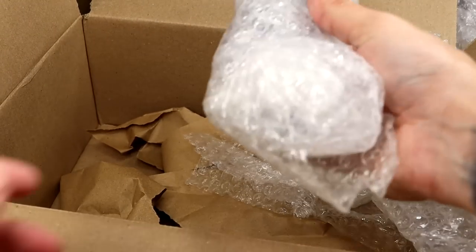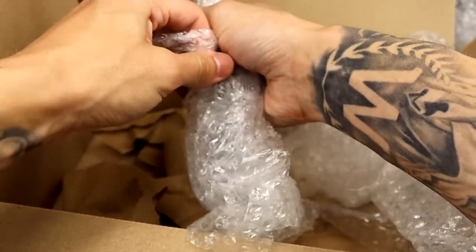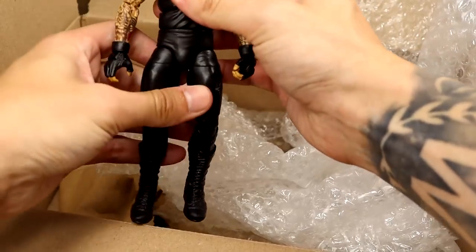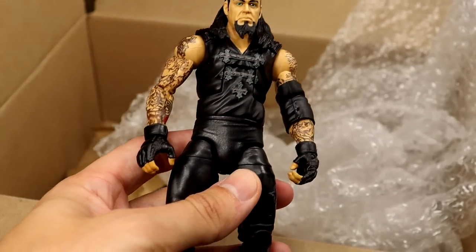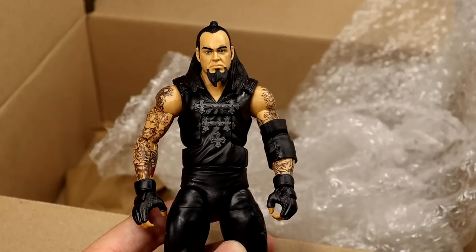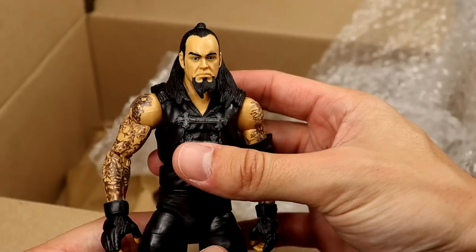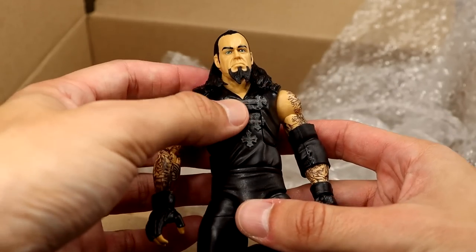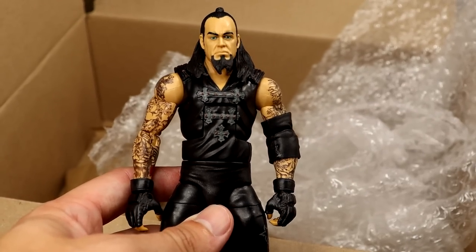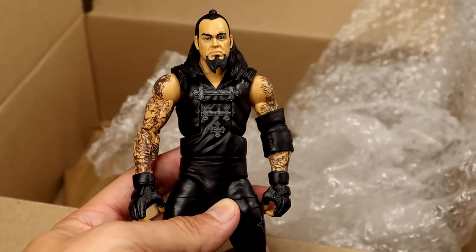That custom Finn Balor - I can't wait to put that up on the shelf with the rest of the demons. It's going to be a movie. Our final figure in this package - we have an Elite Undertaker. Which one is this? I think this is the Network Spotlight Undertaker. I'm pretty sure I never found this figure back in the day - it was a Toys R Us exclusive if I'm not mistaken. What a great figure - I love the torso on this guy. I don't think I own this figure, but thank you so much for this piece.